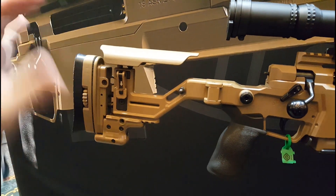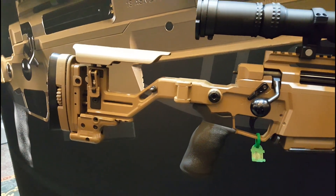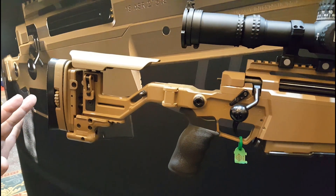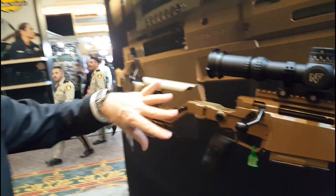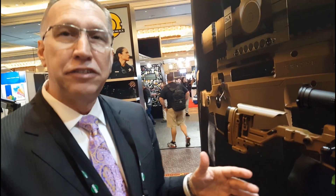The hardware is reversible — the hinge, all of the adjustment hardware. So if we have a requirement for a left-handed gun, all of these features are reversible, making minimal changes needed to go between a right and a left-handed rifle.